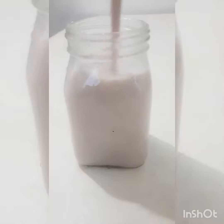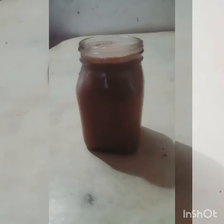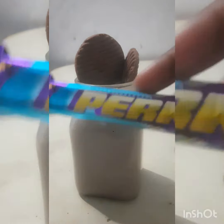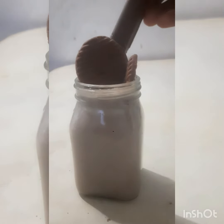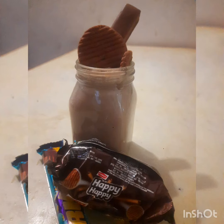You can decorate it like this. This is the taste of the biscuit chocolate milk that is ready for you. Thank you!